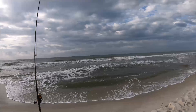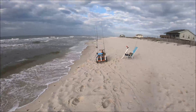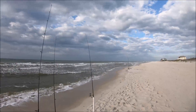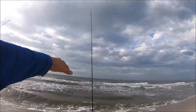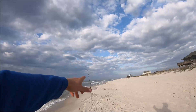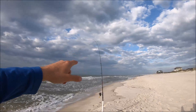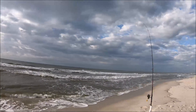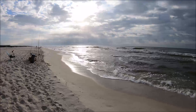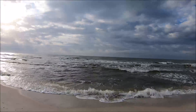I've got my far rod with the Salty's rig with two electric chicken shrimp fish bites on it. My medium rod has the two flea fish bites — that one's pretty close, set up for whiting, just trying to catch some short fish. Then I've got my other far rod, also a Salty's rig, with the double flea fish bites, and it is way out there. The water is filthy today so not having a whole lot of confidence, but we'll stick it out and see what happens.